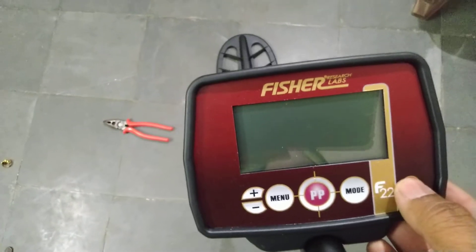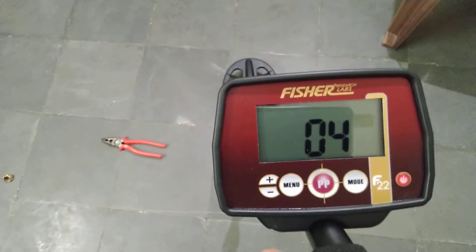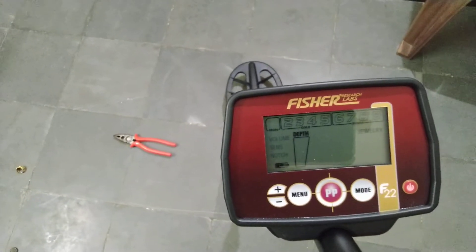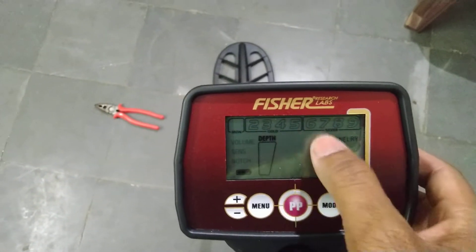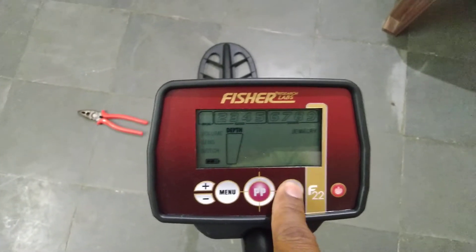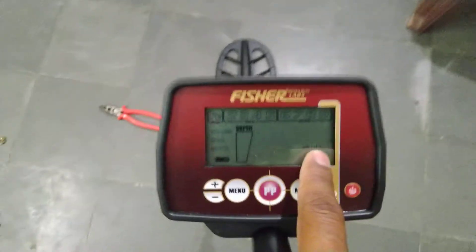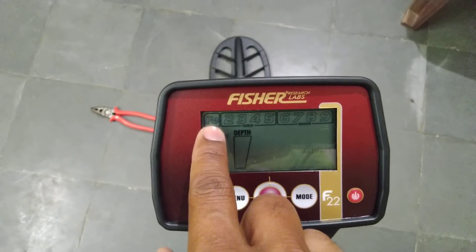Just one click of the power button and the machine starts automatically. Here, there are a total of 9 segments. This is the mode — it is currently in jewelry mode. This is coin mode. When you press mode, it goes to artifact mode. In artifact mode, ferrous — meaning iron — is also there.